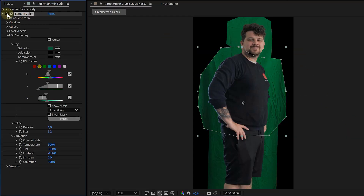Why? Because a flat, saturated green is much easier to key than a noisy, contrasty, wrinkly green screen. This step basically preps the green screen and makes Key Light's job easier later on.